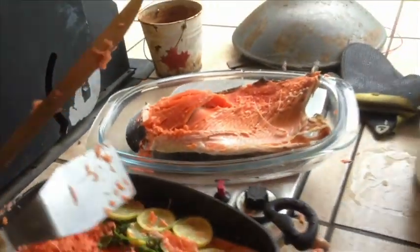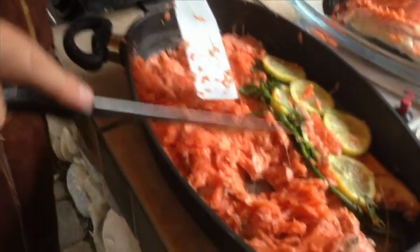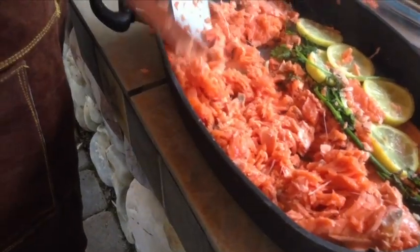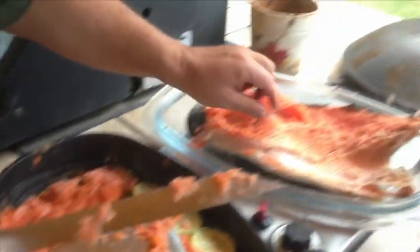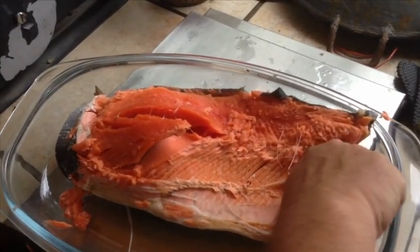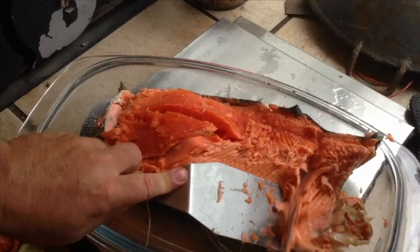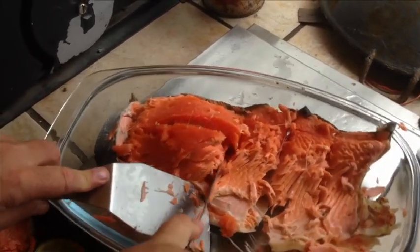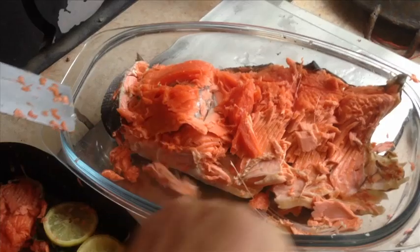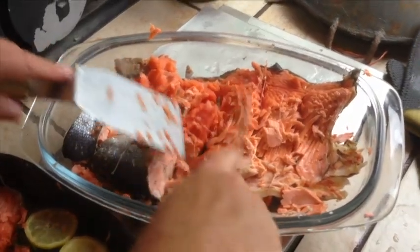Now we've got ourselves a nice piece of salmon. I'll cut it up into little sections for people. You can see there are a few small bones in there — people can pick those out, but the big bones are already removed. I can pull out the remaining ones pretty easily. Just cut it into pieces, ask people to watch for bones, and they can grab a piece. People can take a little bit of dill and a little bit of lemon to put with their salmon.